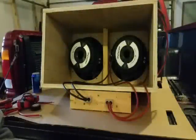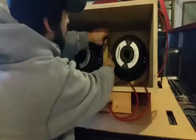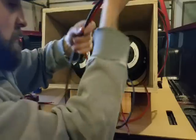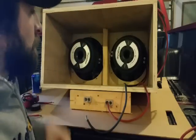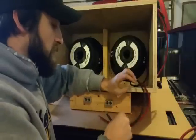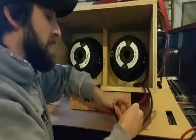A couple of things people ask about: can you just run one coil? Sure, it'll work — the subwoofer will physically work — but you're basically cutting your power handling in half because you're only running one coil. So I wouldn't really recommend doing that.